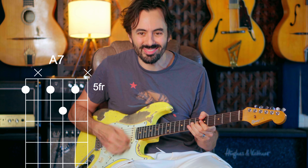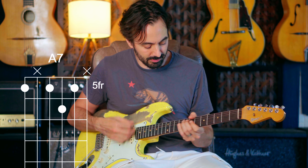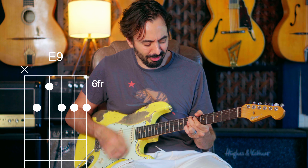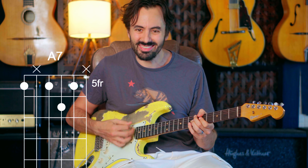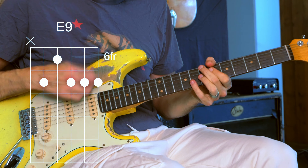Let's introduce the V chord. That's pretty cool — E7. I'm going to extend that backwards and do a 2-5. Very happy. I'm going to substitute that too for a sub-5 of 5.